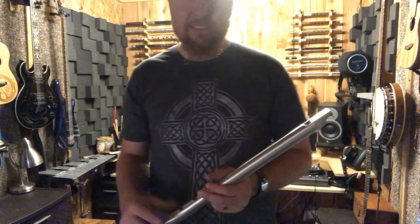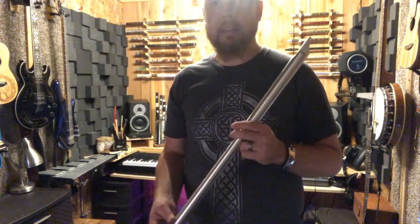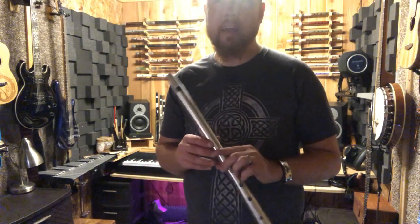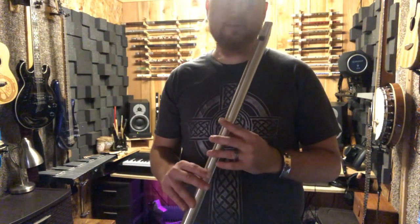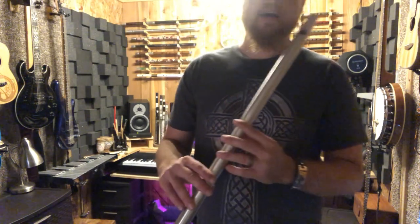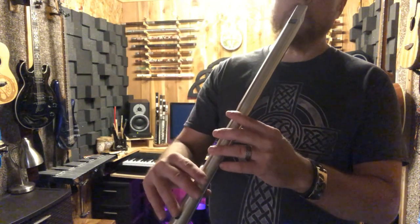I played it nice and slow so you get a good sound of all the different ornamentation you can put in there and the ways you can make it different every time. Just do some experimenting and practice doing scales with those grace notes and those rolls. It's a good idea to just start at the bottom and do every one you can going all the way up and down.